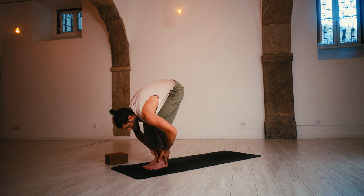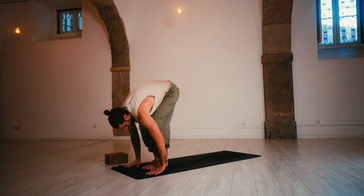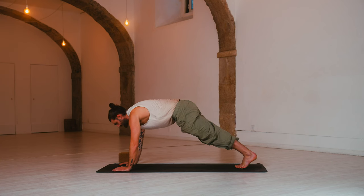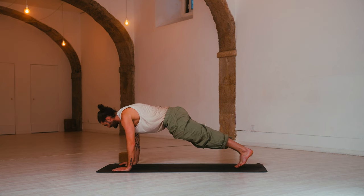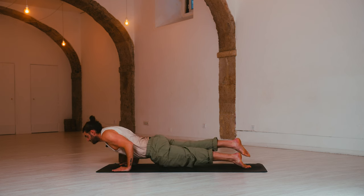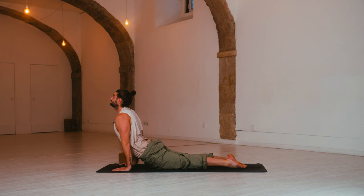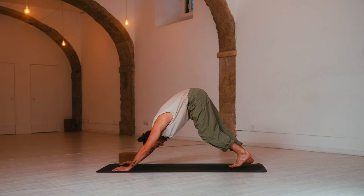Well done. Inhale, halfway lift. Exhale, step back to plank. Hands down. Inhale, shift forward — keep the head up, engage the core. Exhale, lower halfway — chaturanga, elbows in. Inhale, up dog or cobra — see how you feel, squeeze, look up. Exhale, down dog — send the hips up, melt the heels down.